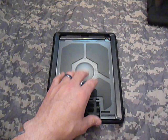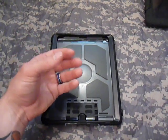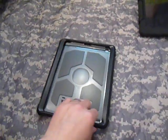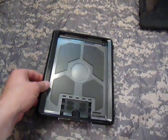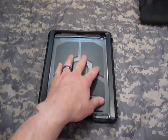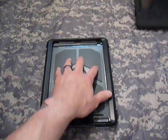Just like with all of Otterbox's cases, you basically start off with two pieces of an outer plastic skeleton that clamshell together on your device, and then it's completely covered and sealed with a rubber outer shell — that helps protect it against drops. Inside the case, they put four pads to keep your iPad from getting scratched and to help with shock absorption if dropped.